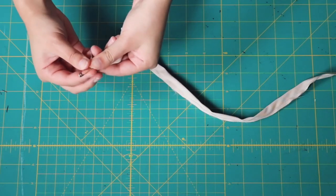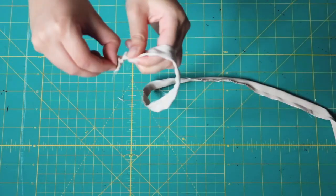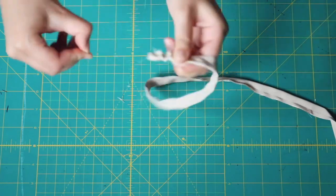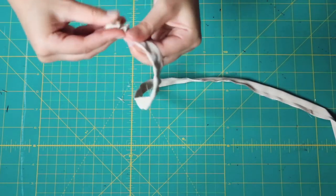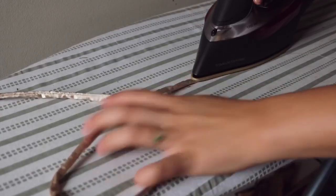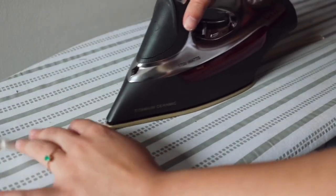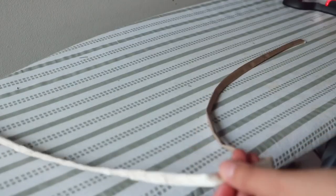Now I'm going to turn the strips inside out so that the right side is facing out. You need to use a small safety pin for this — mine was not small enough so this took me forever. Now I'm going to press all the strips with an iron. Please press your strips — you don't want lumpy strips in your skirt, just press it all nice and neat.